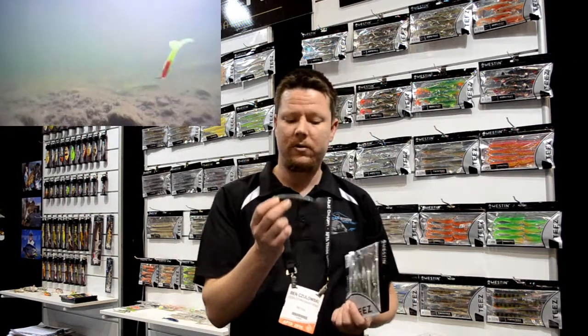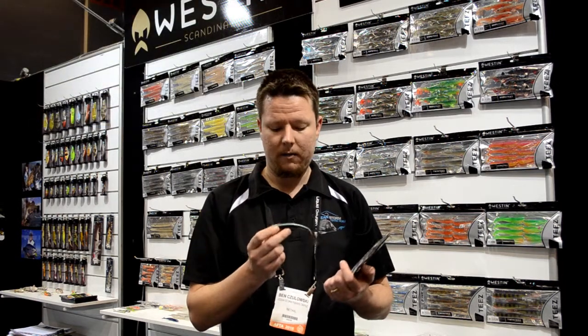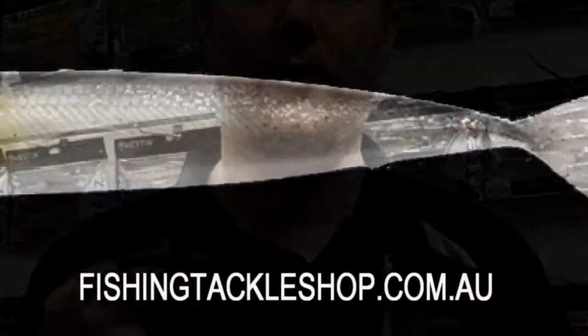They come in two different sizes, so you're going to chase flathead, jewfish, any of those species, and it's going to work perfect in lakes, rivers, all sorts of situations like that. Check them out at fishingtackleshop.com.au.